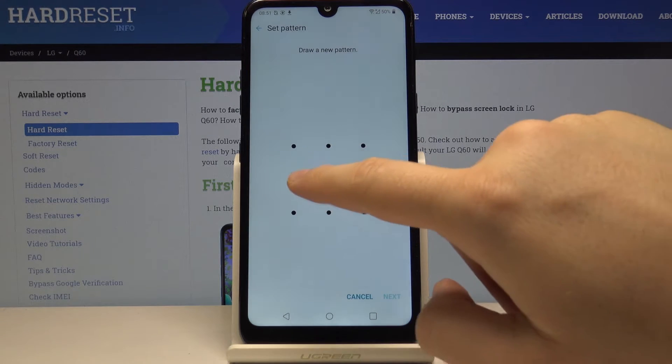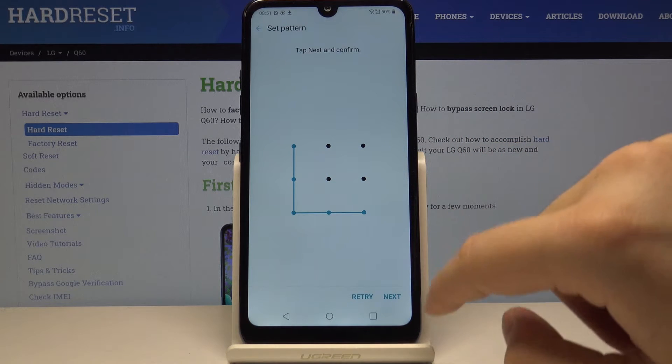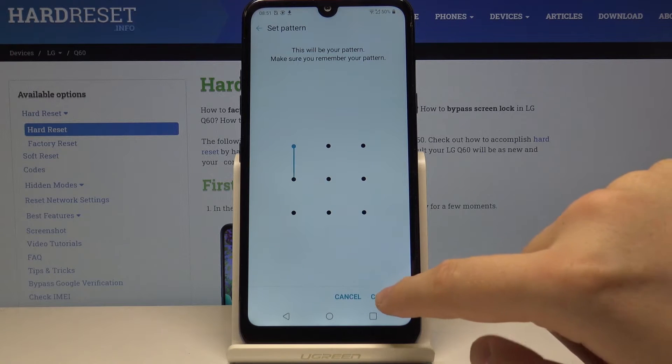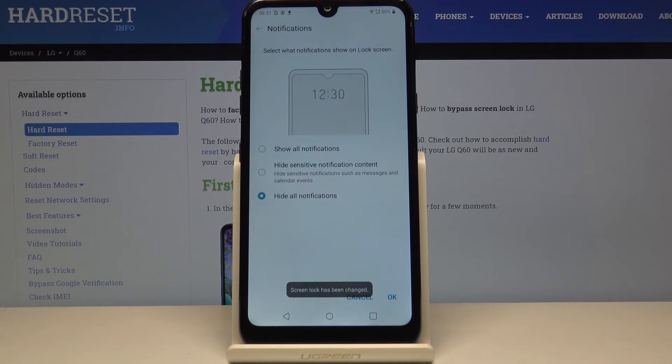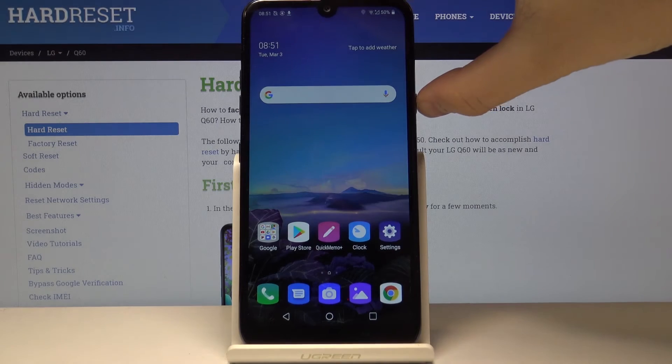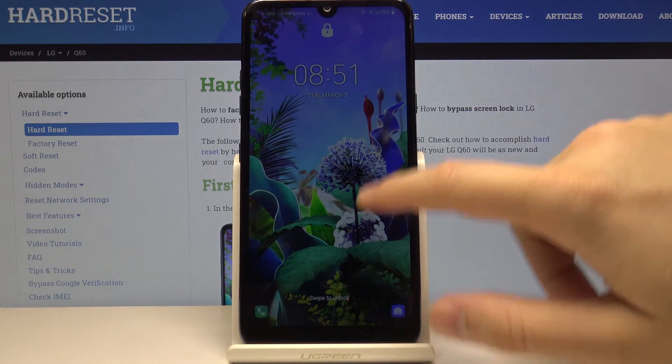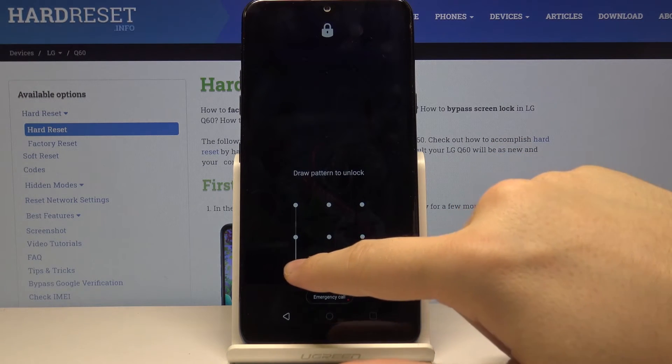Click Next and now just draw your pattern, then do it again to confirm, and click Confirm. From now on, when we lock our device and try to unlock it, we have to draw our pattern.